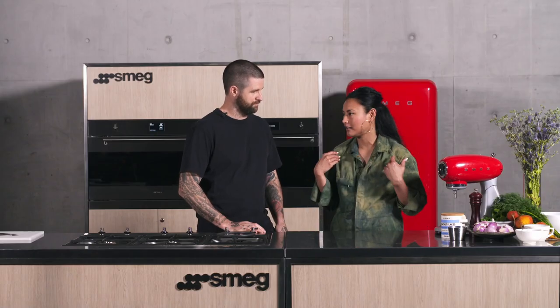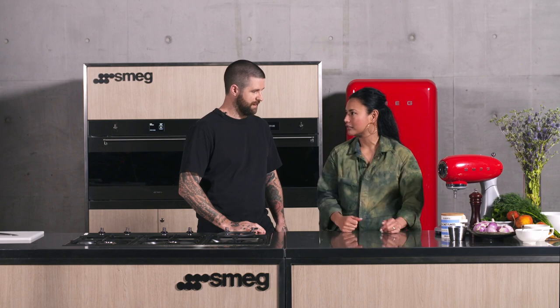Welcome to the Carriageworks Masterclass. I'm Kylie Javier Ashton and today we are cooking in the state-of-the-art Smeg kitchen with my good friend Luke Powell, who is the chef and owner of LP's Quality Meats and Bella Bruta Pizza in Sydney. Today we're going to be talking about all things salty, which I think is my favorite flavor. It's a very good flavor and also just a good tool to use in the kitchen.